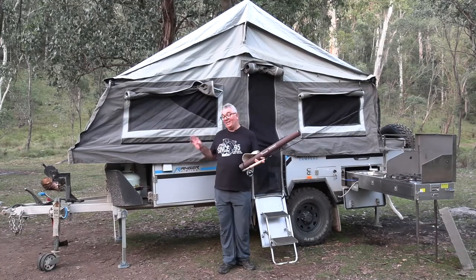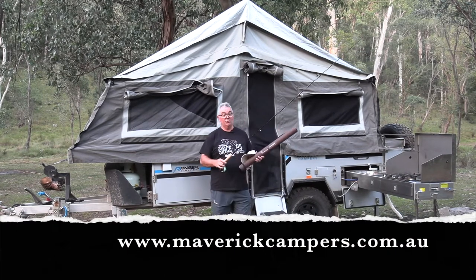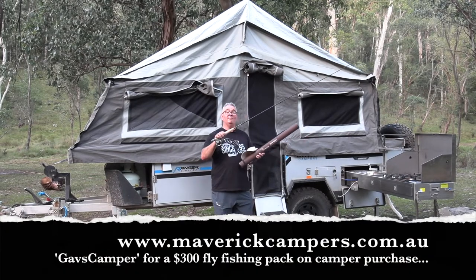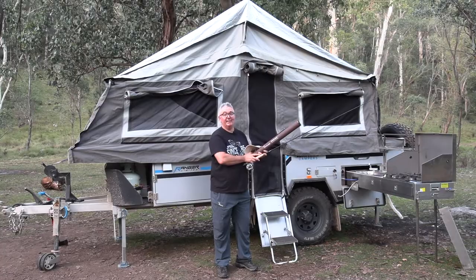If you want any more information on these fabulous Maverick campers, go to maverickcampers.com.au. There's a whole range of different campers that you can choose. And when you do, use the code GAVSCAMPER and we'll send you this magnificent Emerger fly rod combo that's guaranteed to catch a lot of fish when you're out on the water. Maverick campers — pretty hard to beat.